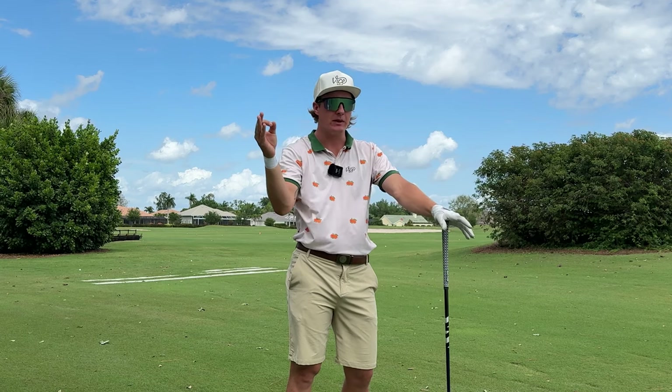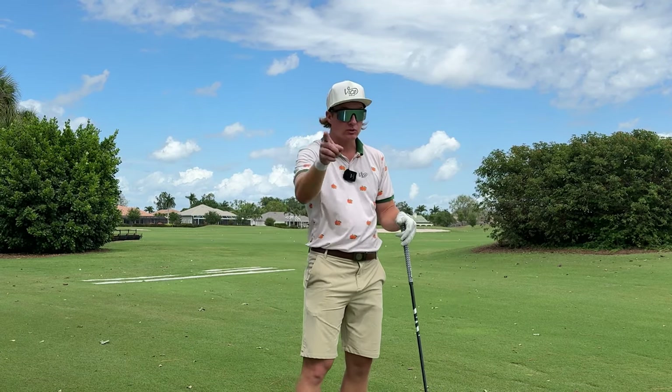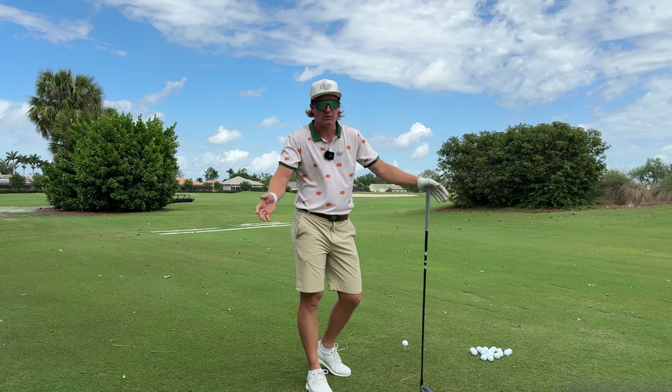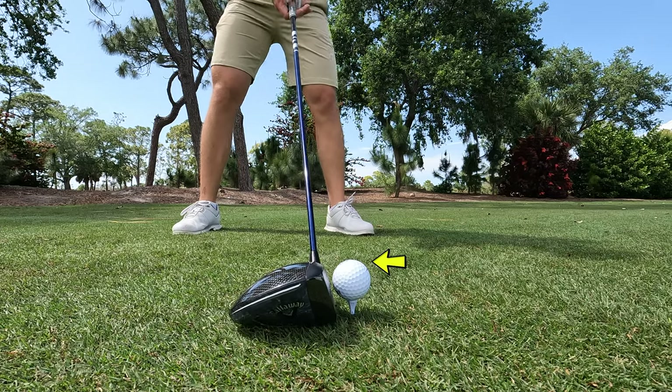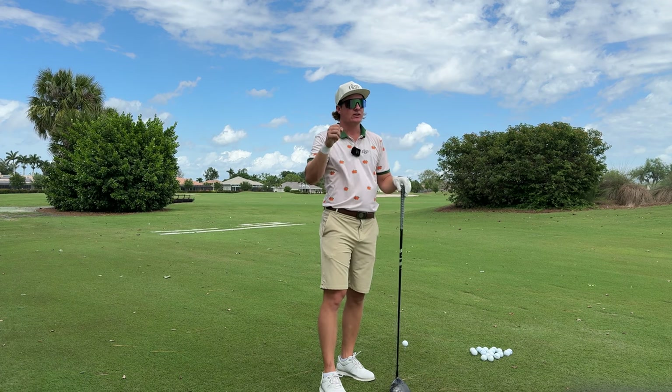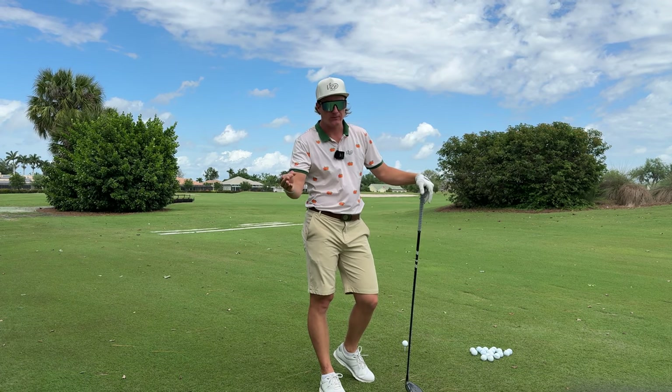Those low spinny ones are the real short ones. The high ones that don't spin — how McIlroy hits the golf ball — those are the ones that go the farthest. Good guy to follow. So one: tee height, make sure it is high enough. If the top of the ball matches the top of the face you're going to hit these low ones. Those are great for fairway finders but it's not great for distance.